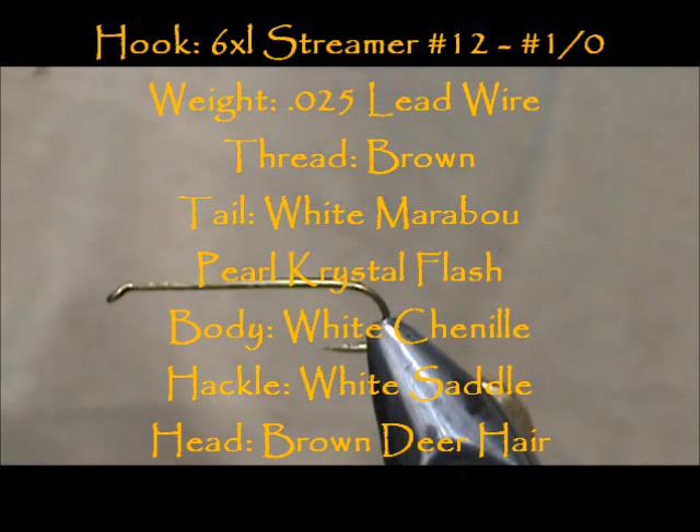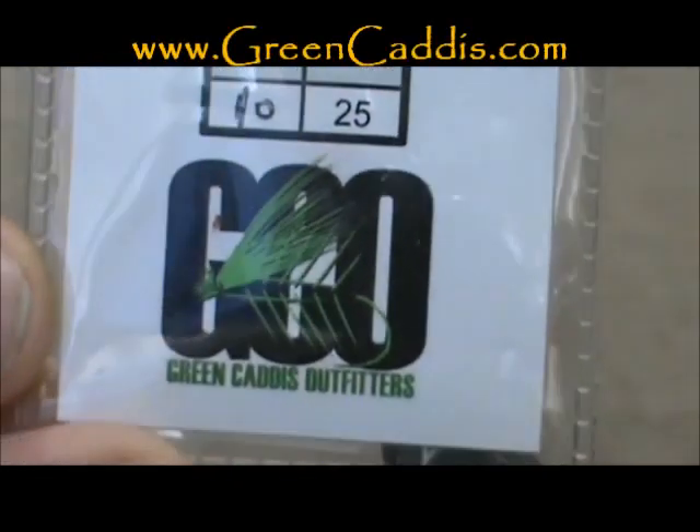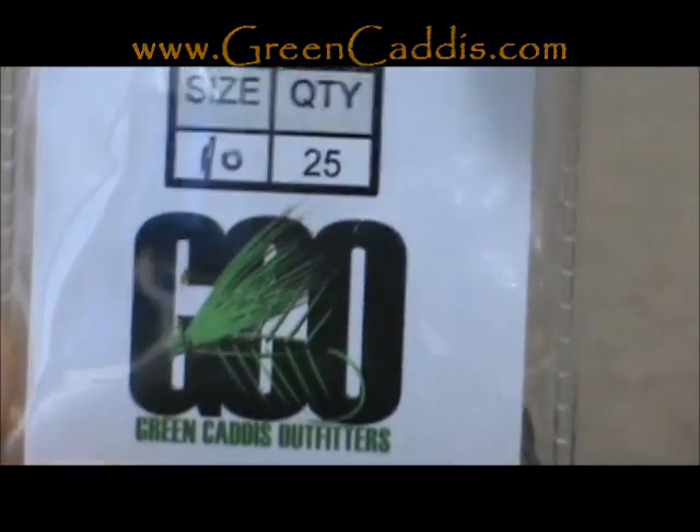Welcome back to another edition of Fly Tying for Beginners. Today we're going to tie a Bow River Bugger. The hook I have in the vise is a number 300 — this is a size 10, 6 extra long streamer hook. This is from Green Caddis Outfitters, greencaddis.com.